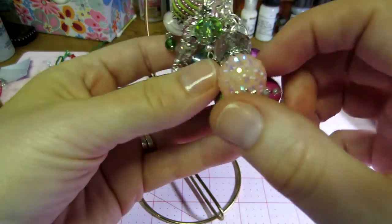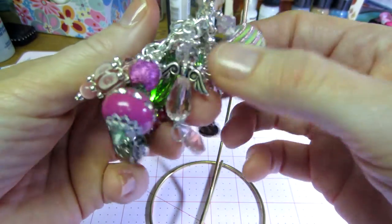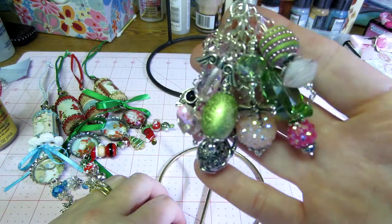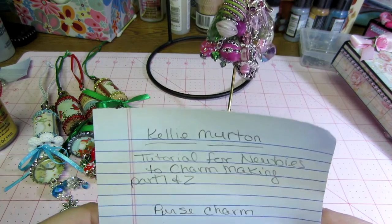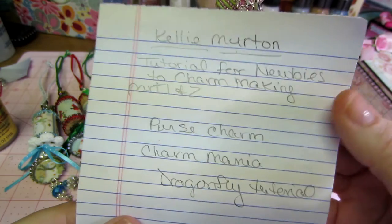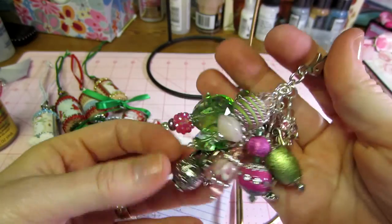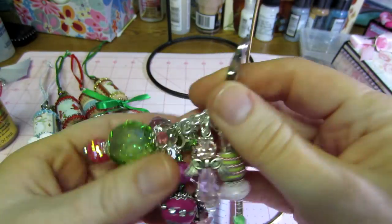I've never used anything as chunky or as big as these beads for a bead dangle. Her name is Kelly Merton — she's awesome at mixed media with a lot of good stuff on her channel. She has a tutorial called 'Tutorial for Newbies to Charm Making, Parts One and Two.' She also has a share called 'Purse Charm' — that's what she intends them for, to hang on purses, which I never knew what to do with them.